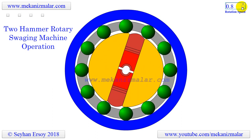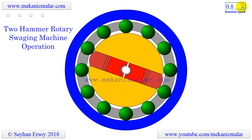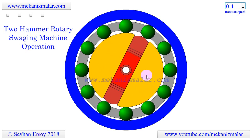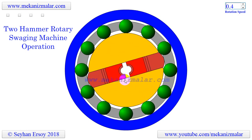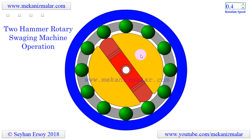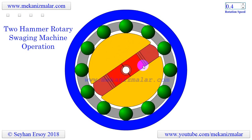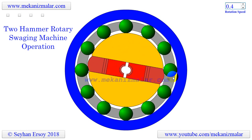This type of swaging machine uses 2, 3, or 4 dies that hammer up to 2000 times a minute. Dies are mounted on the machine spindle, located inside a cage containing rollers, which is rotated by a motor. As the spindle spins inside the rotary swaging machine, the dies push out to ride the cage by centrifugal force.